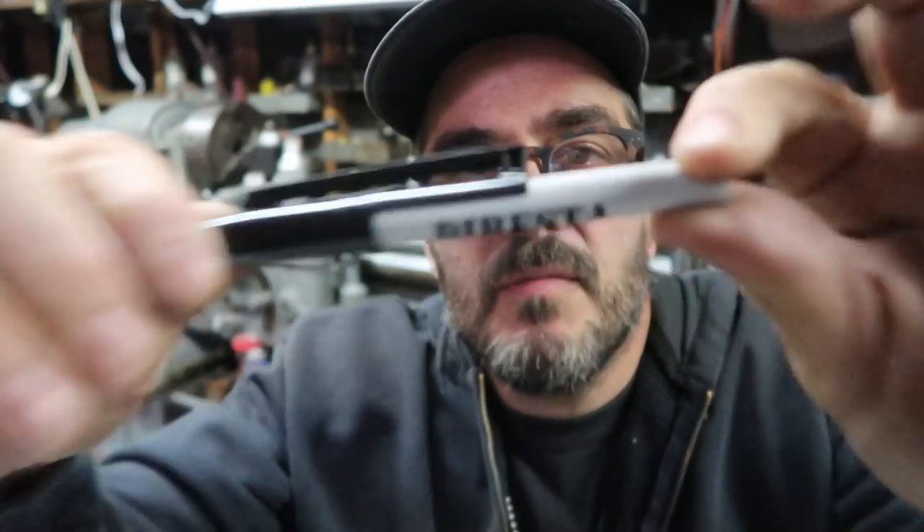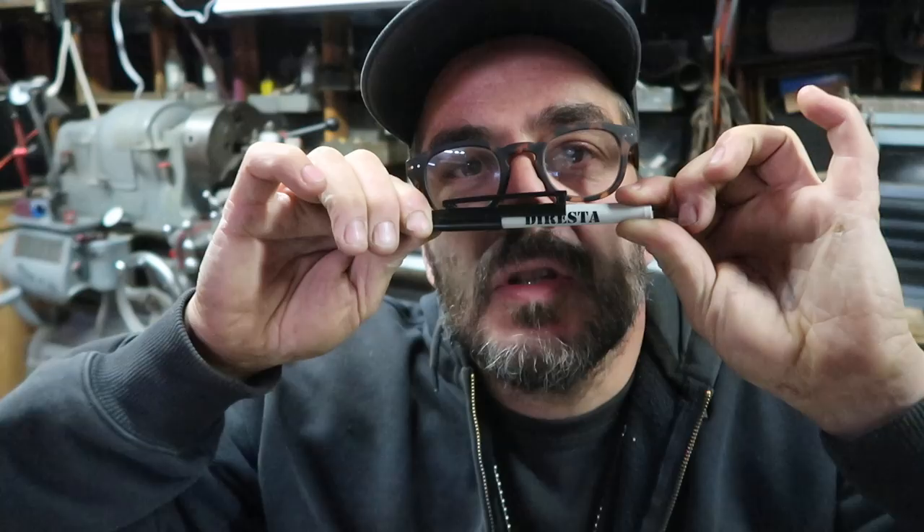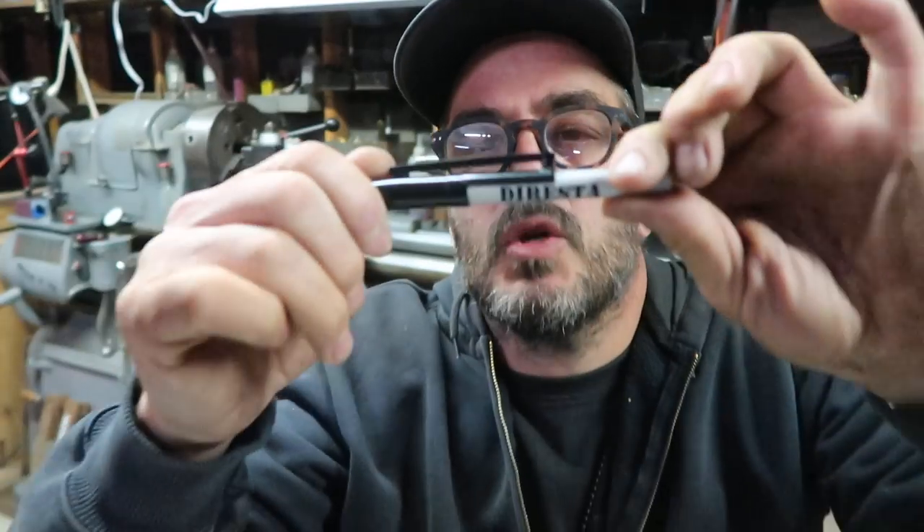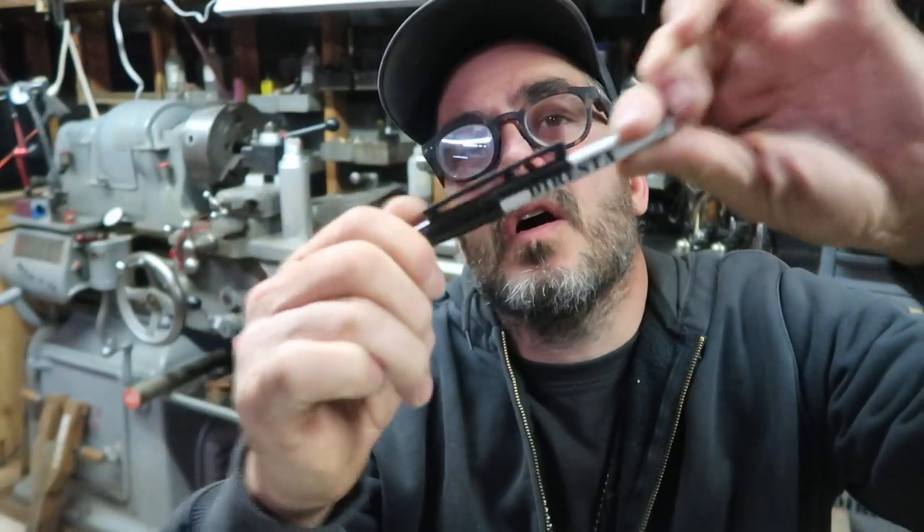I want to first thank Greg Shea from Revmark for making me a bunch of Duresta markers — permanent, fine tip, fat tip, and white. Thank you, my friend. Check that out. They have these cool caps where if you wear it on your belt, it's kind of like a holster.